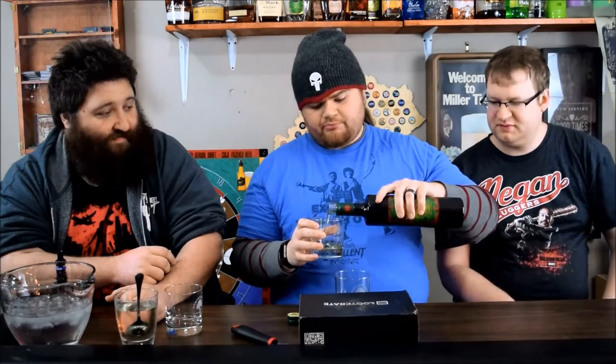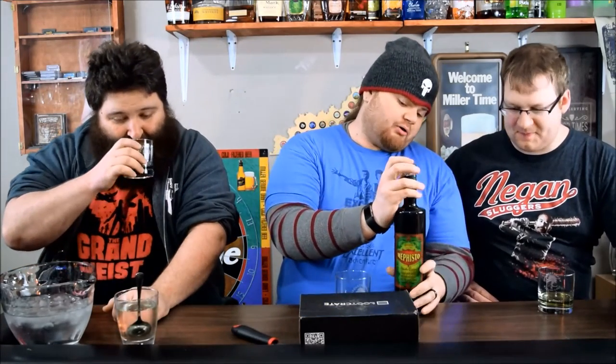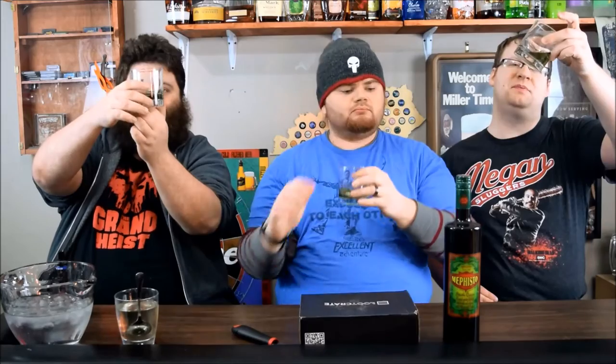You should pour about an ounce and a half. One of the things that turns people off from Absinthe is drinking it straight, which you're not supposed to do — it says right on the bottle to mix it with water and ice. We're going to look at it; it does have a nice green hue, but not a natural-looking green. We're going to try it straight just for you folks, even though we know you don't typically drink Absinthe straight.